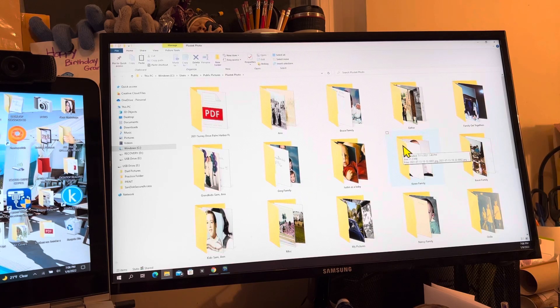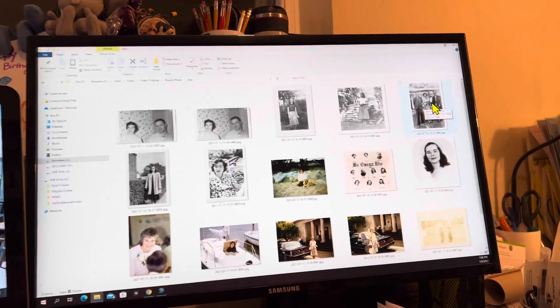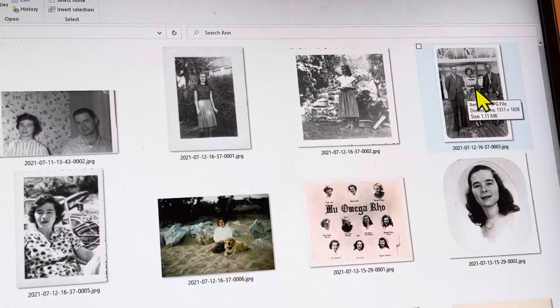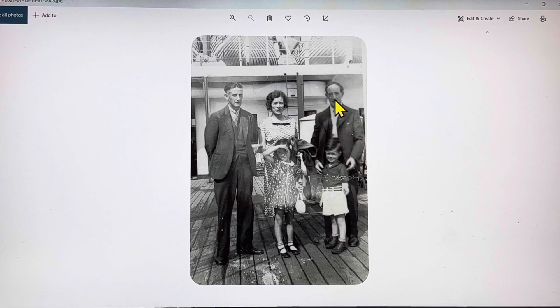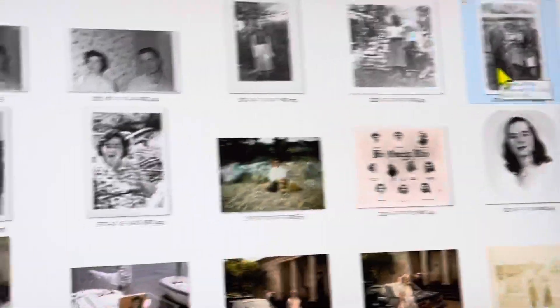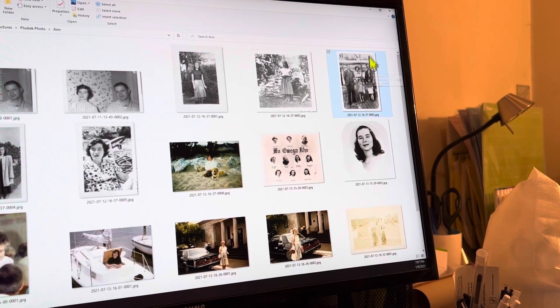Here are the folders that I've been working on. Now you can save an individual picture — we could pick an individual picture from here. Like say we could pick this picture up here in the corner of my mother-in-law. Let me double click here to open it. This is my mother-in-law, her brother, their mother and her uncles on a trip they made as children to Scotland. Now if we wanted to save just that individual picture, or pick and choose which pictures we wanted to save, we could do that.